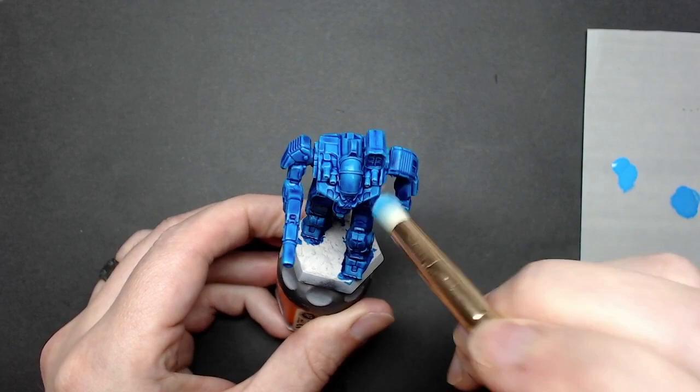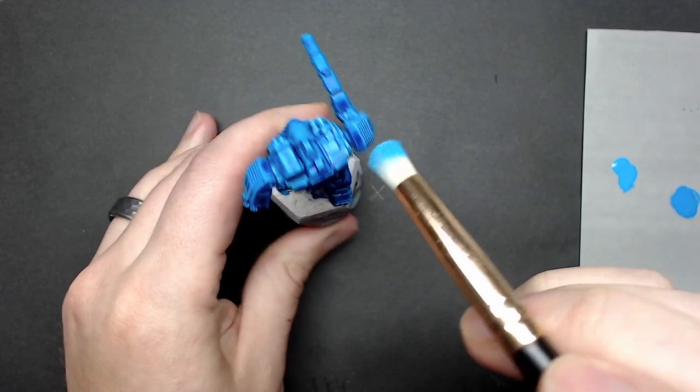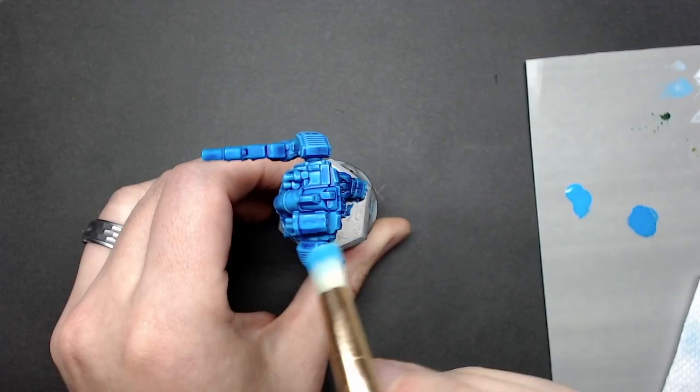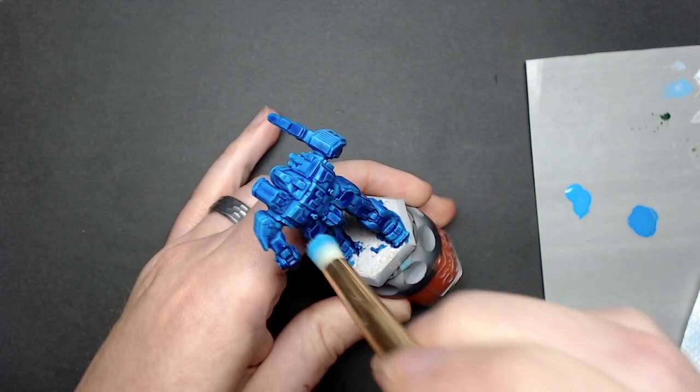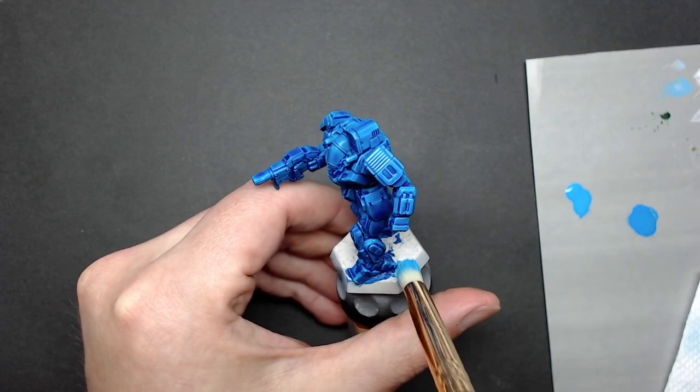As you work, start from the top in a downward motion trying to catch all those raised edges, keeping the brush perpendicular to those edges — that'll help highlight them more effectively. You just want to catch the raised areas for the most part. Try to do the majority of your brushing downward to keep the emphasis on the highest edges; going side to side or upward to catch some edges is fine occasionally.